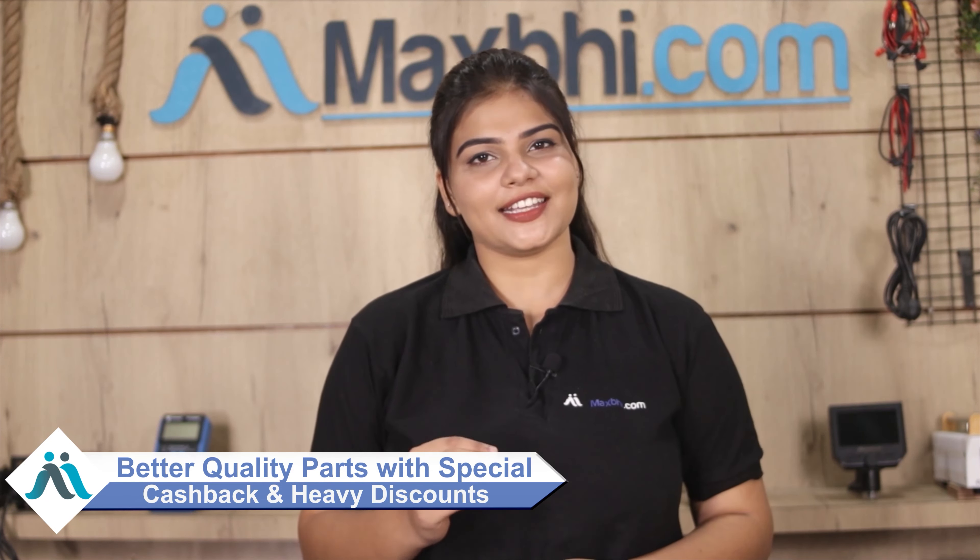Maxp.com has served thousands of happy customers over the past 6 years. So don't wait — order now and take advantage of special cashback offers and heavy discounts to buy better quality parts for your phone.